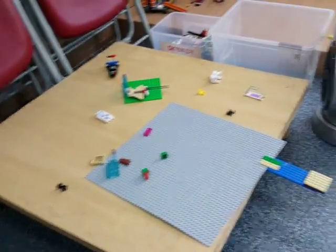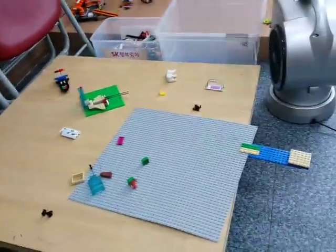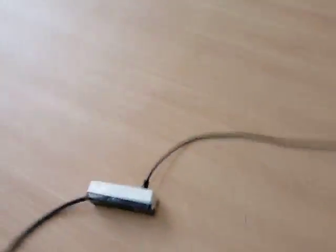I was doing Lego and stuff and this package came up — dinos! I'm gonna show how I'm gonna get these all out.